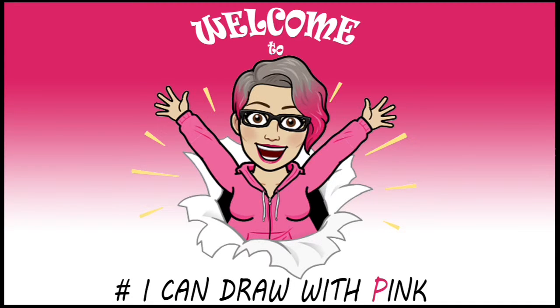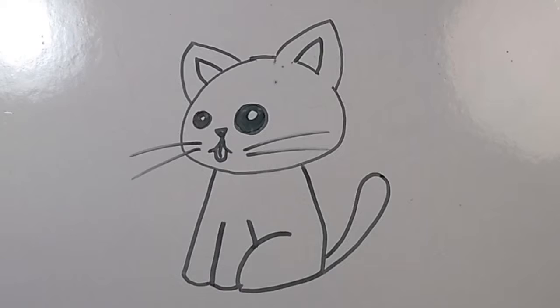Hi, I'm Raquel, and welcome to I Can Draw with Pink. Today we're going to draw a sitting cat.